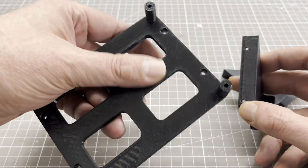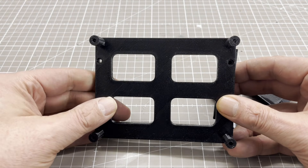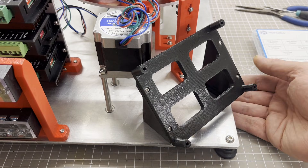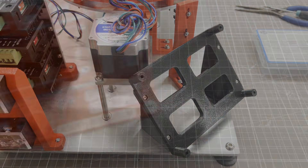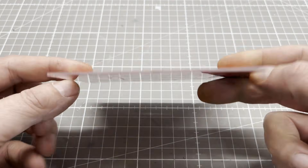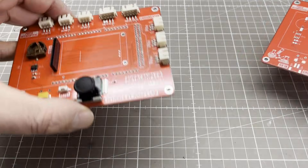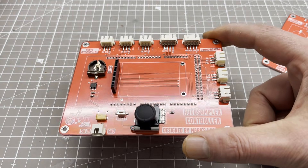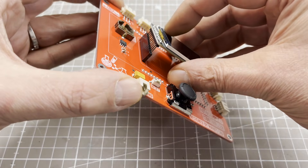The last parts were printed with PETG filament, because I ran out of PLA filament. They are used to mount the control PCB. The control PCB is essentially an oversized shield for the Arduino Mega. The user interface consists of a joystick and a 320x240 pixel TFT display.